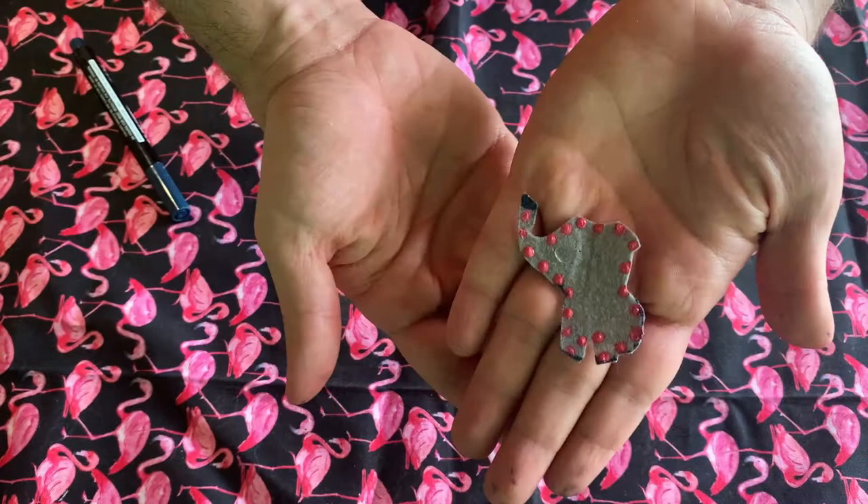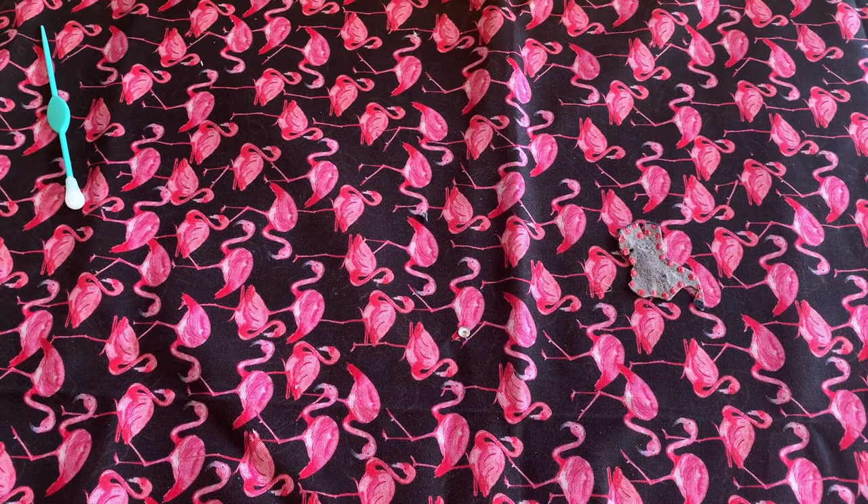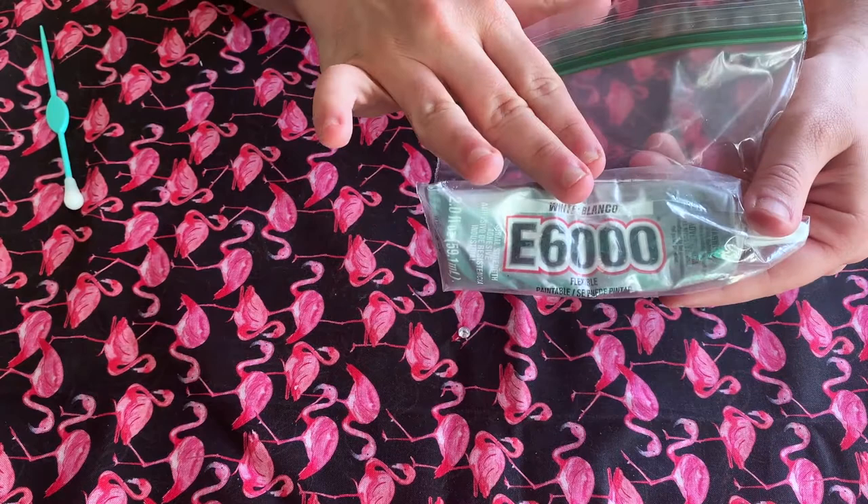Another thing that can really spruce up your patch are some rhinestones, and you can affix these in a few different ways. You can use some hot glue if you want, or what some crafters will use is a glue called E6000. Just be aware though, the fumes from this are pretty toxic. So if you are using E6000, you'll want to make sure you have a window open or that the area is well ventilated.